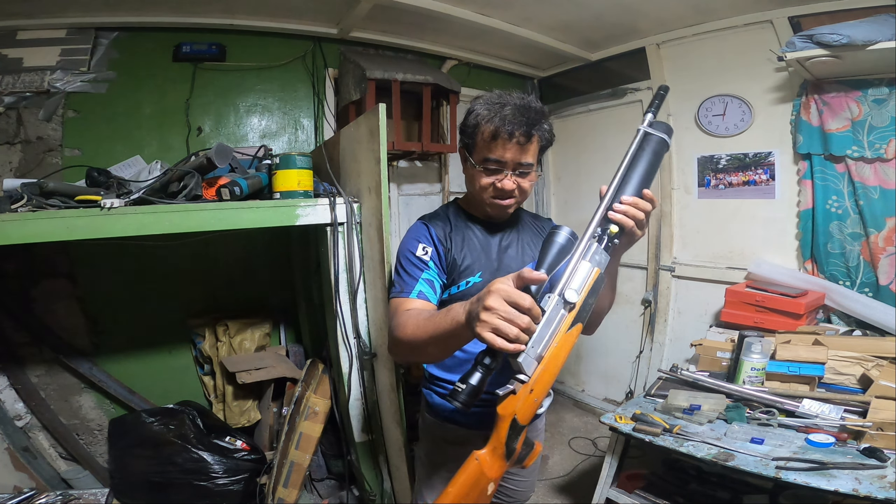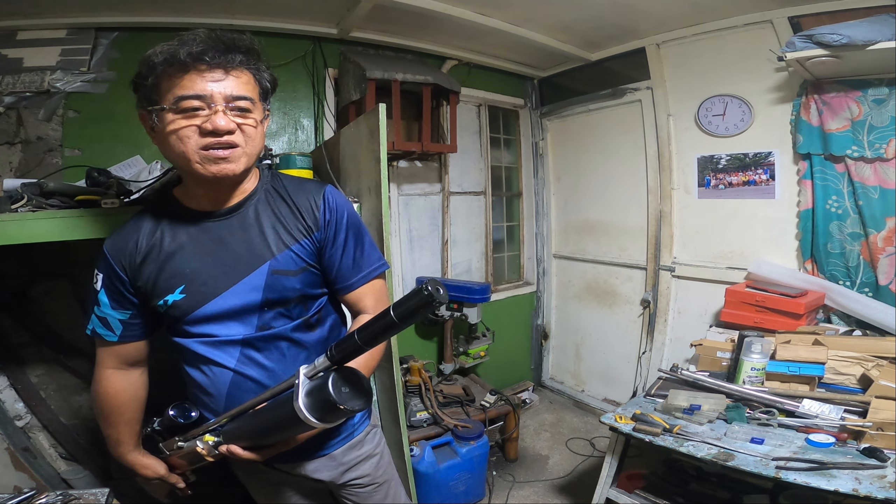Ilang adjust lang, okay na. Na-shoot na siya. Very powerful talaga itong air gun na to. Meron akong pinatestingan dito — lusot talaga siya sa kahoy. Kaya lang, matigas din yung kahoy. Nakadalawang shot bago lumusot. Pero dito pa lang, very accurate na wala pa ang scope nung testingin ko dito. Makikita nyo yung kahoy — diyan siya pumasok, dalawang pellet yan.